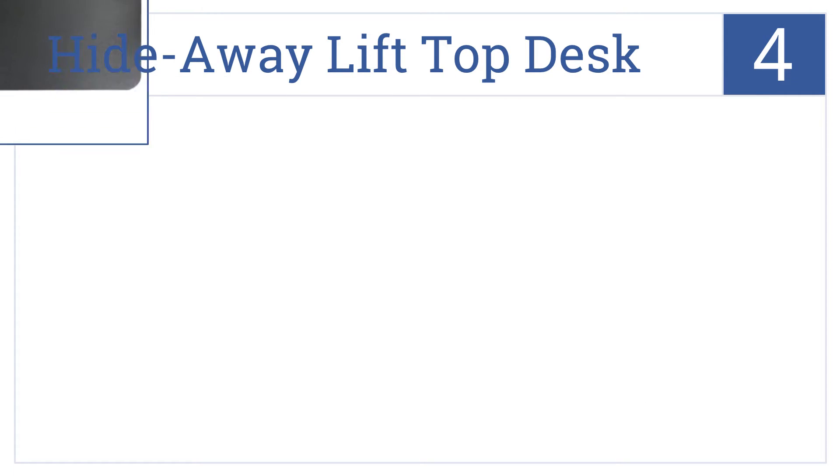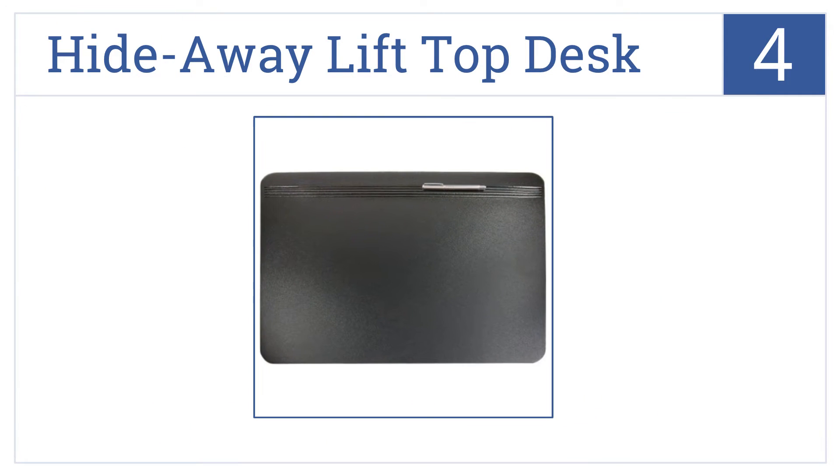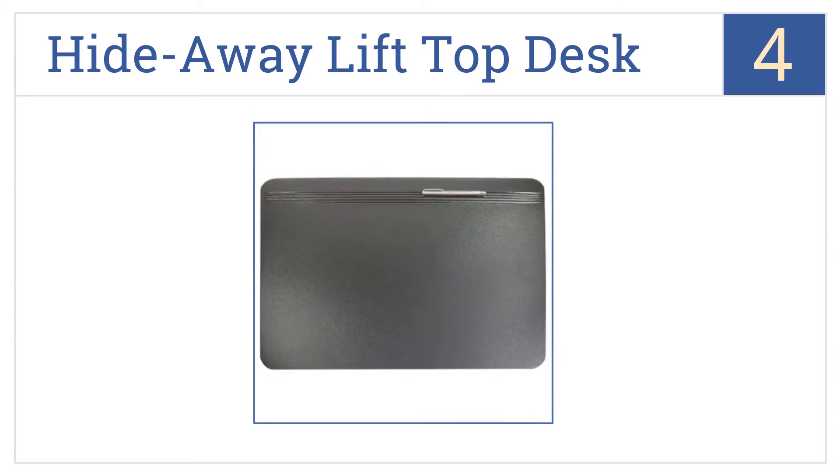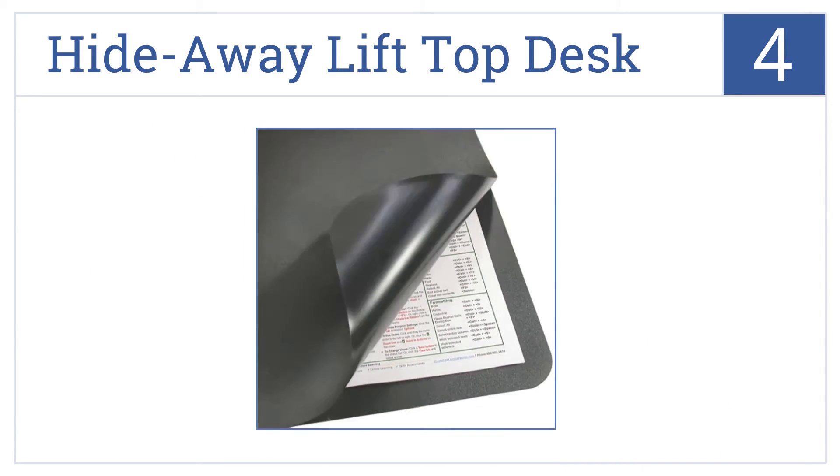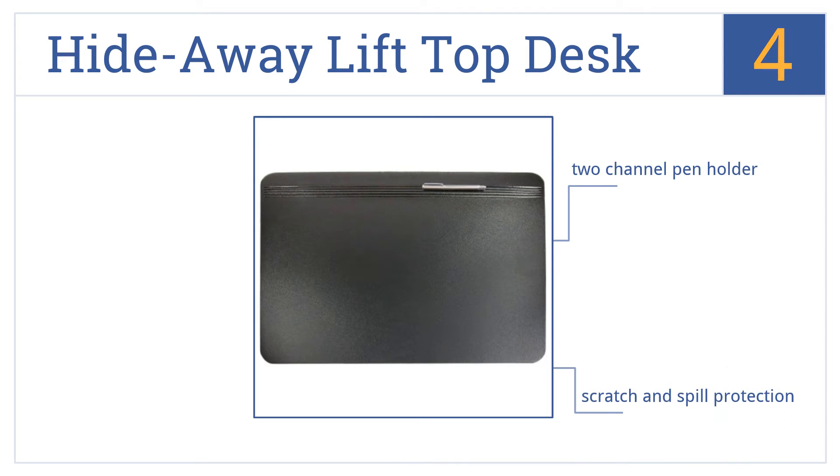Coming in at number 4 on our list, the design of this hideaway lift-top desk organizer pad lets you keep your important documents right where you want them, under your own hands. It features a two-channel pen holder, scratch and spill protection, and an anti-reflective glare-free design.